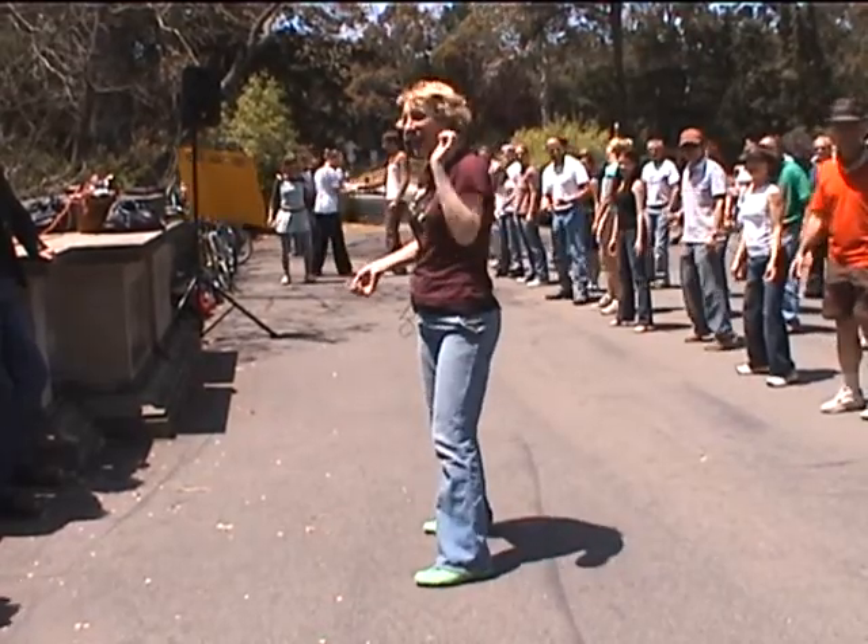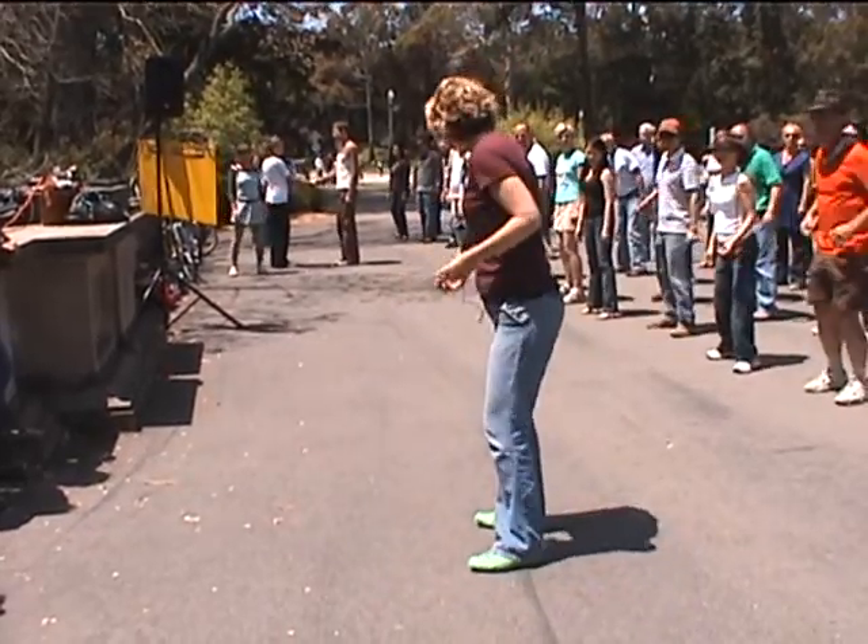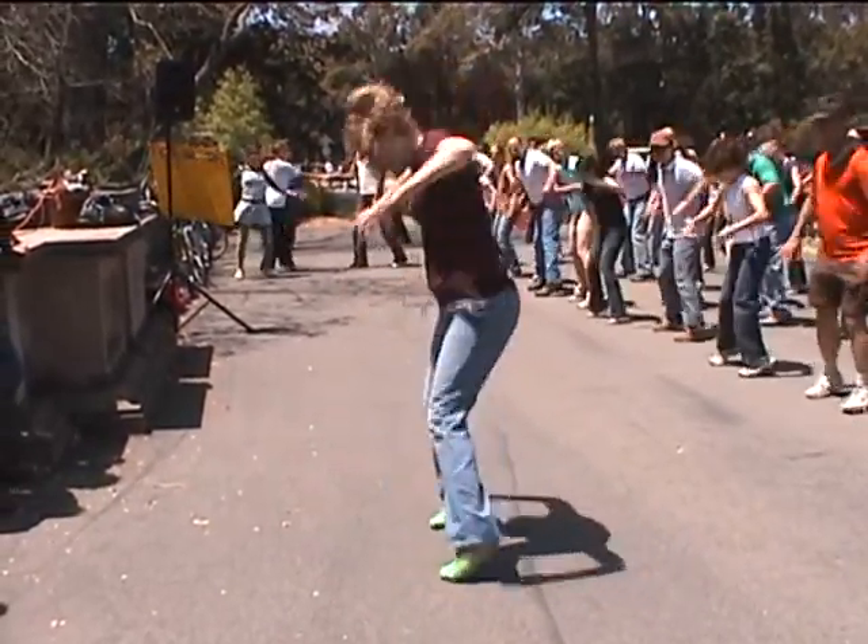They're all going at once. So let's try it with the music. We start here. Count one. Five, six, five, six, seven, eight. Up and down and close.